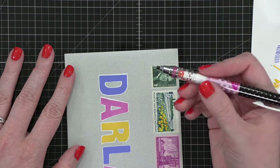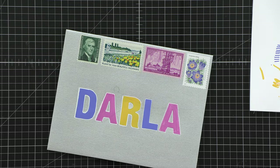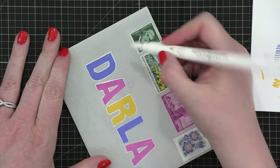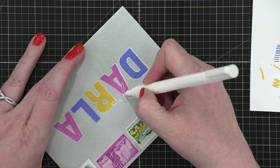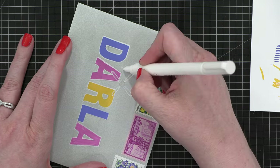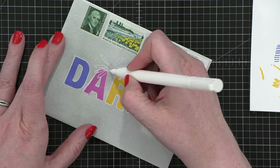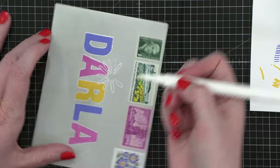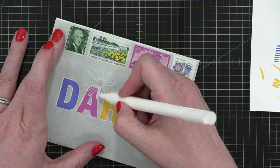I sketched everything first because I wanted to make sure I had it exactly where I wanted. Then I started coming in and building the first flower. I decided it would be a daisy, so I started from each side and just kind of started filling in from there. I did the outline of each petal first, and then I went around and started filling in all of the petals.